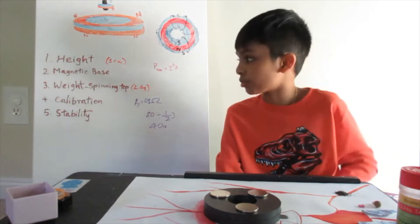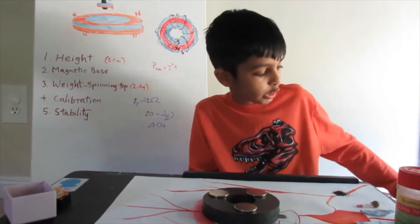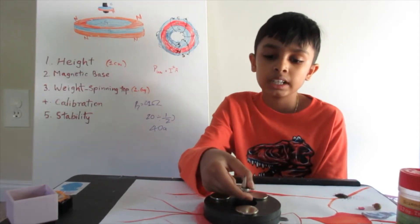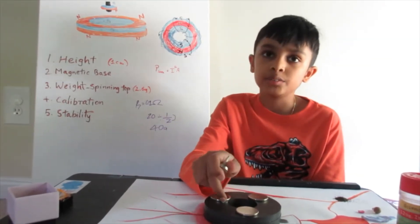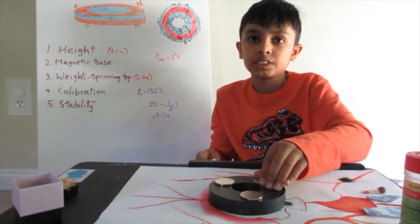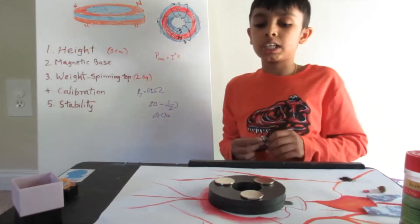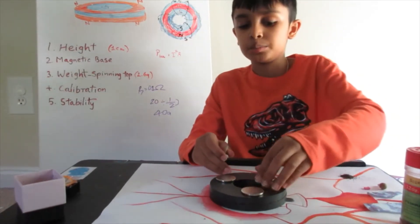Now that we've got that covered, we first have to tackle the height problem. This is a problem which everybody faces when trying to make this. The problem is that sometimes the attraction between this magnet and the center is too strong — when it's too strong, you won't be able to spin the top on the base at all. And if it's too weak, the repulsive forces would have already kicked in and it would keep flying off. So what we want is a height where the top can spin for 5 to 10 seconds on the surface.